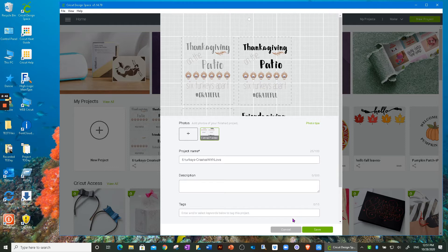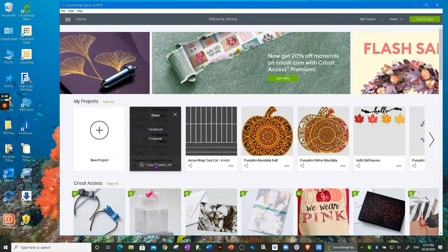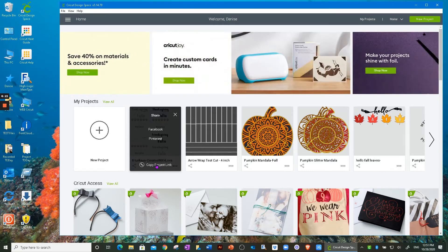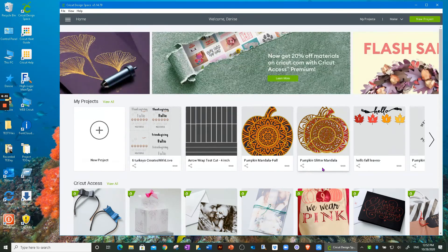The share icon also changed. Just like before, you can share via Facebook, Pinterest, or copy the project link — it copies to your virtual clipboard, then you paste it into an email or messenger to send to someone. Before, the share icon would change color — I think it turned blue — if you had shared the project. Now there are no color changes; it stays the same simple icon whether you've shared it or not.